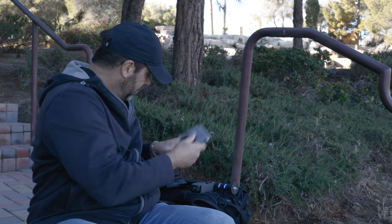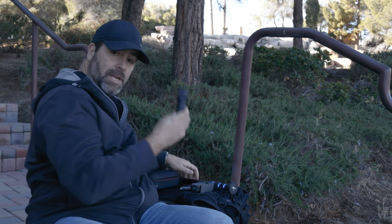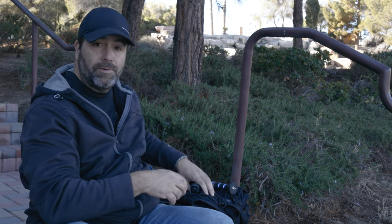Other than the Pocket 3, the only other gear I'm going to bring are some ND filters, an extendable monopod, and the little tabletop tripod that came with the Pocket 3.